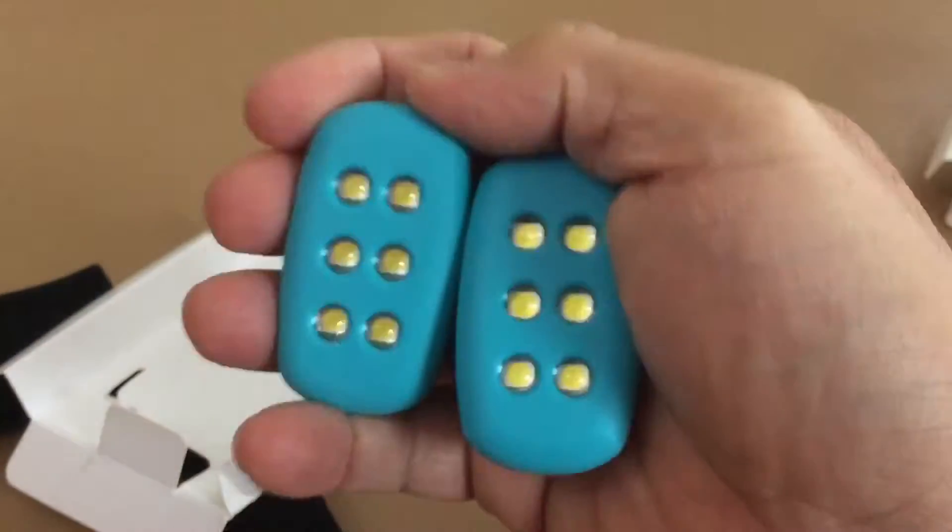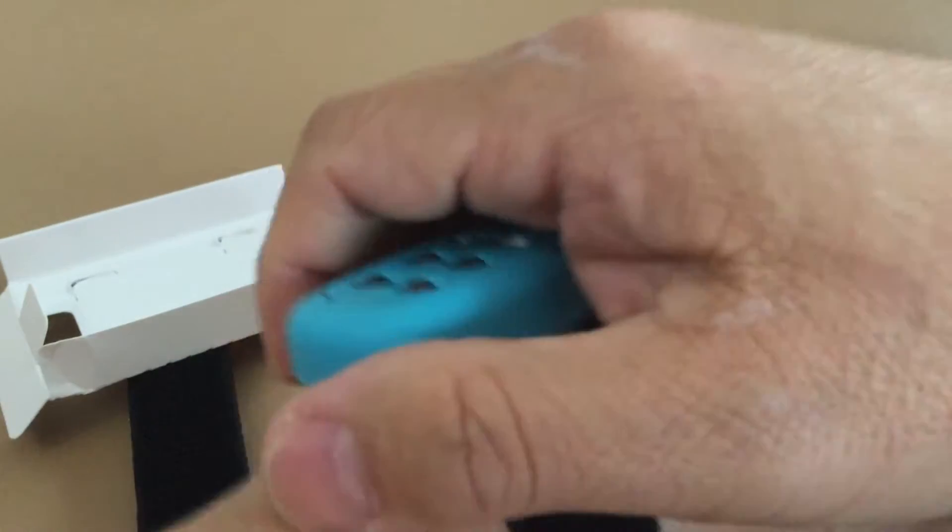Easy to put on and remove using the included Velcro strip. They also have clips for your clothes if you don't want to use Velcro. It is also waterproof with an IPX8 rating.